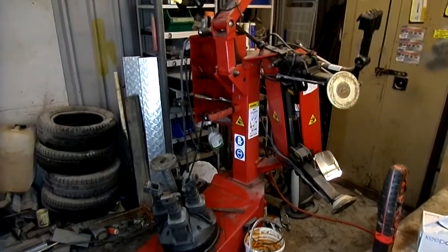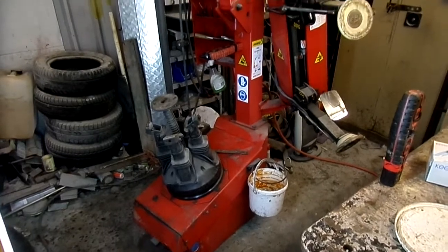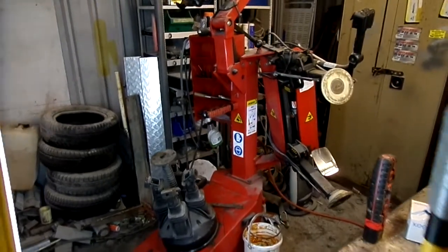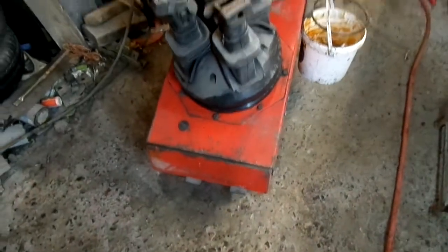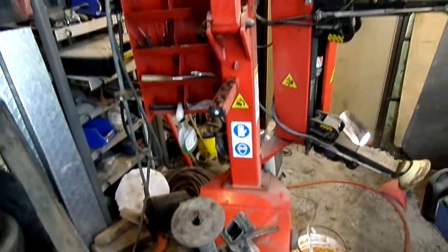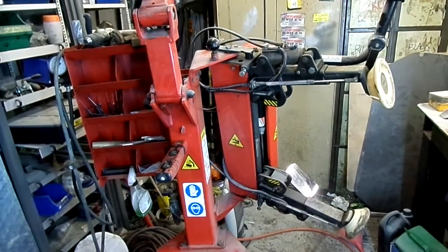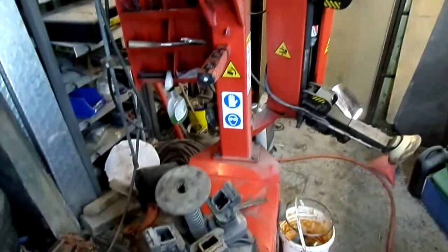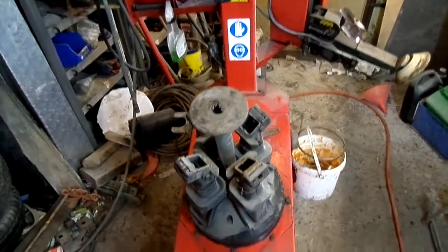I thought I'd do a review today on my Butler A hydraulic tire changer. It's an older machine, 1996 I think, but I'll tell you the model number now. I don't see many reviews on it online. I've only had it about a year — I'll be honest with you, it's hard work to get used to. But when you do, it's a cracking machine. There's not many reviews on it, so I thought I'd do one.